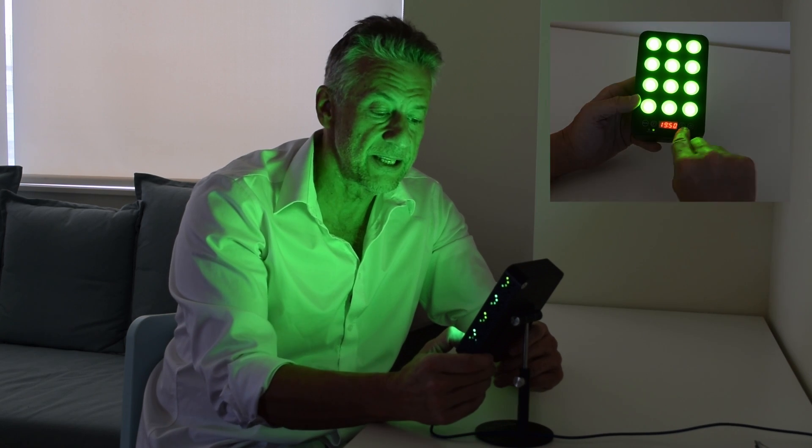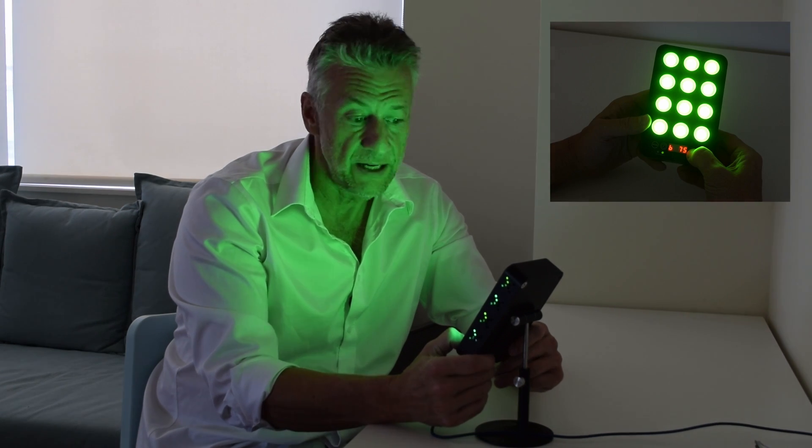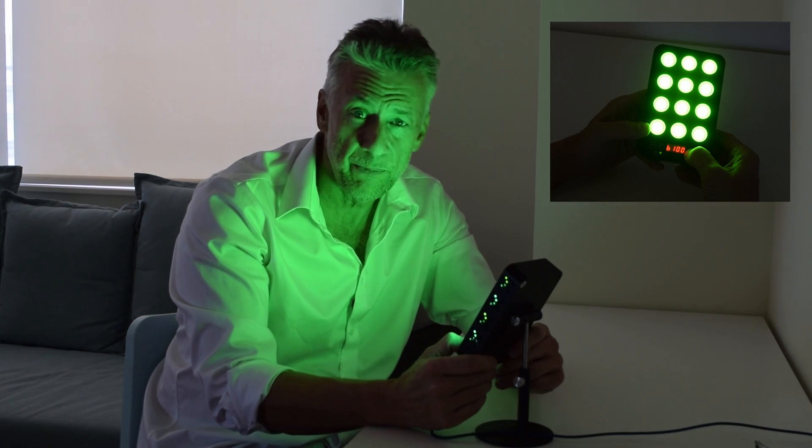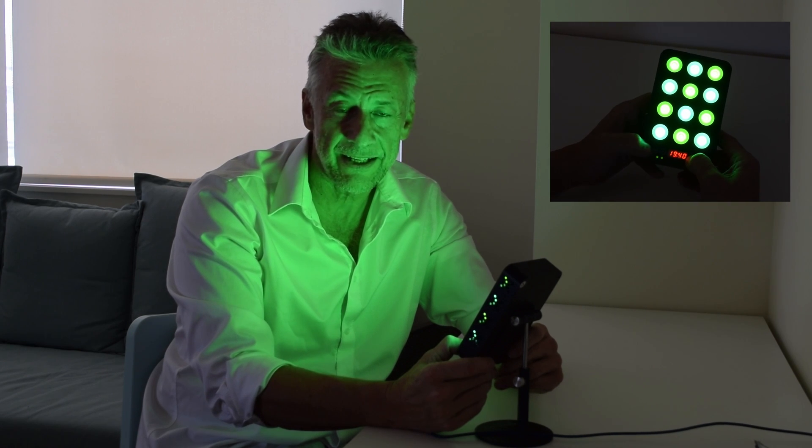You also get to adjust the intensity. There's 25%, 50%, 75%, and 100%. The point is to find the combination of wavelength and intensity settings that work best for your headache.